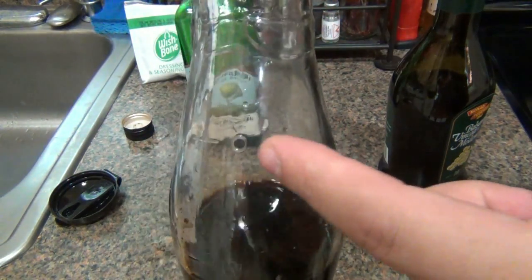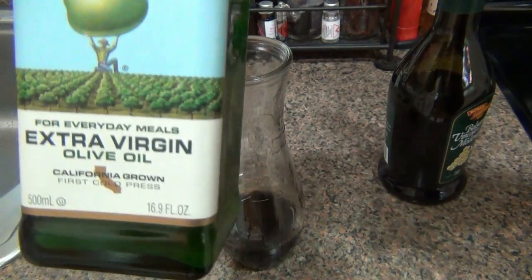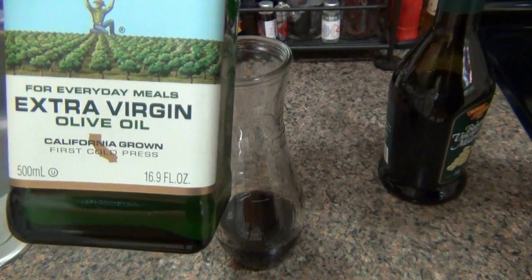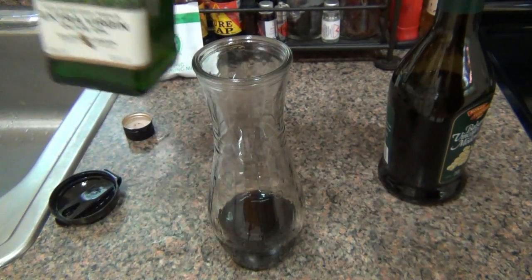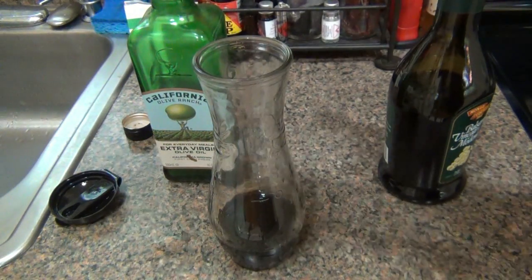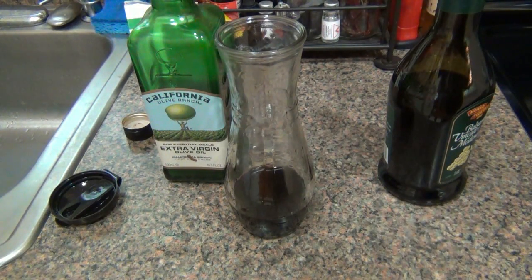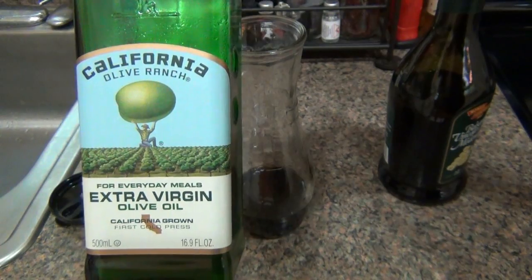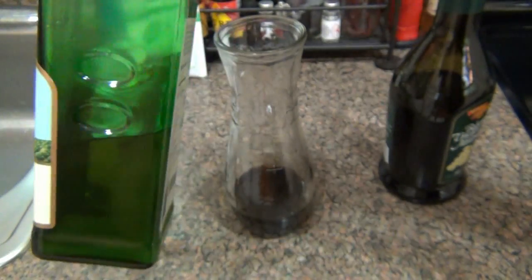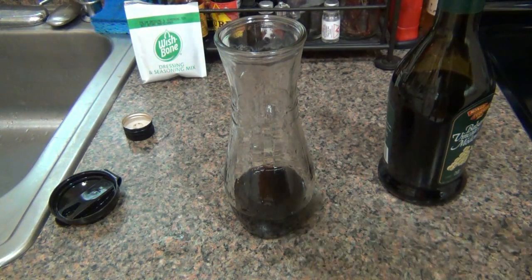Then you want to put your oil in — the oil line is right here. For this I use extra virgin olive oil. I'd recommend using extra virgin for dressing. There are a lot of different presses: extra virgin is the first press when they squeeze the olives, and all the other grades are less flavorful and less dense. This is the one I use — it's not the cheapest but it's a really good one for the money, this bottle is like six bucks and it goes a long way.